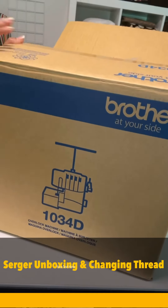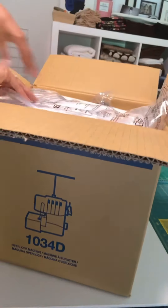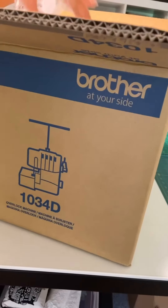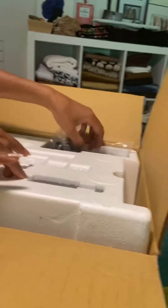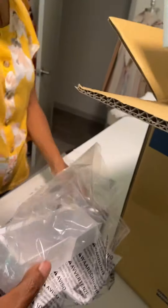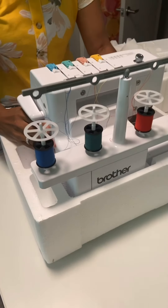Okay, let's just open it and unbox it. It's a manual — this is the Brother 1034d. Nice birthday present! There's the scrap trap, there's the pedal.